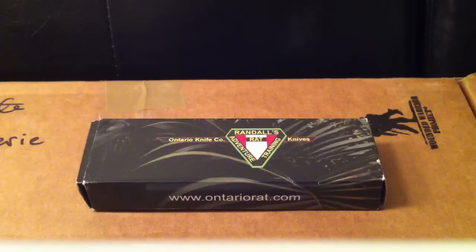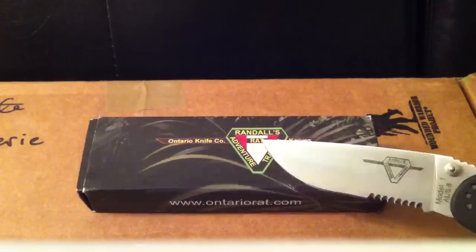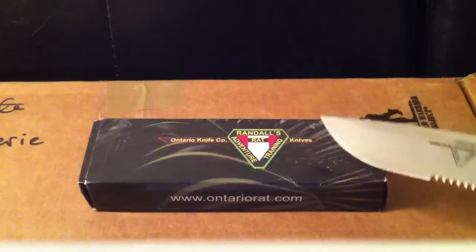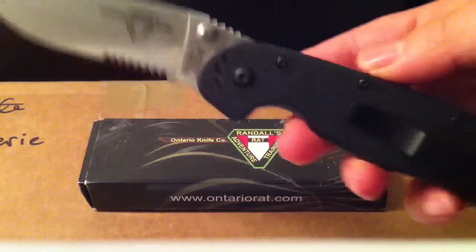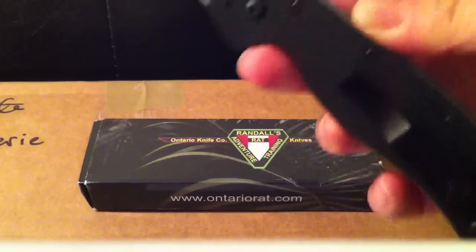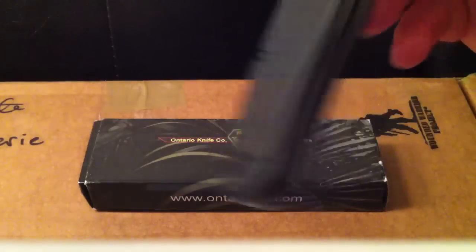Hey guys, it's Valerie. I wanted to do a quick video showing what I got in the mail today — the Ontario Knife Rat One. I got it on Adorama.com. They sell camera supplies and lighting things, but they have a small knife section.